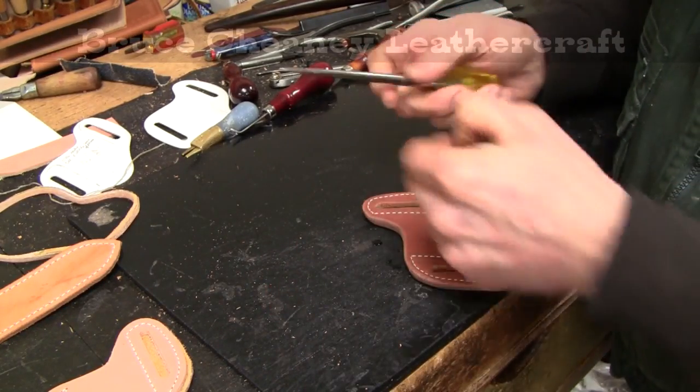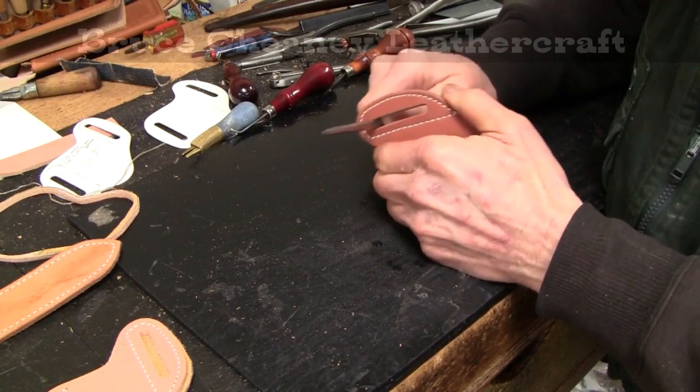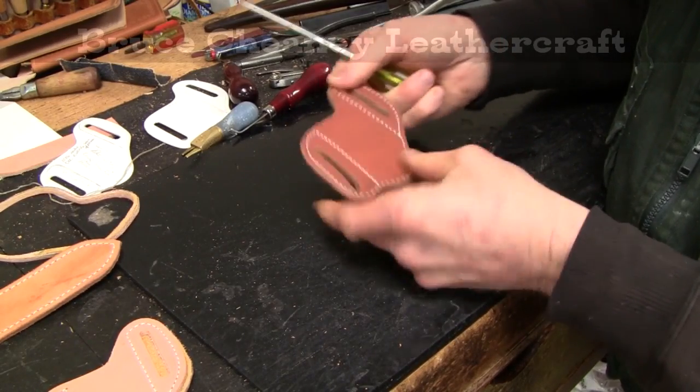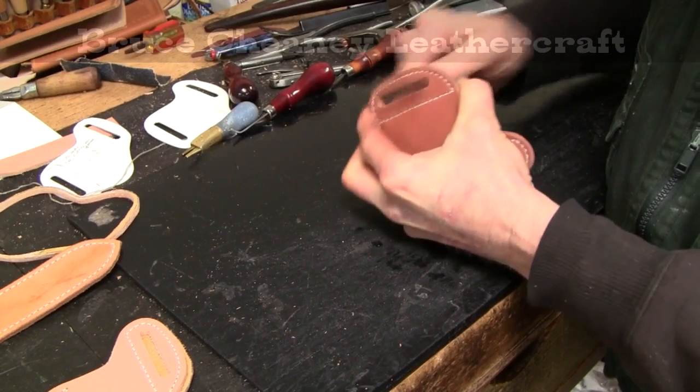With a large C.S. Osborne Saddler's Awl, I can work my slot, enlarge it, and smooth it up by sticking that in there and working it back and forth.